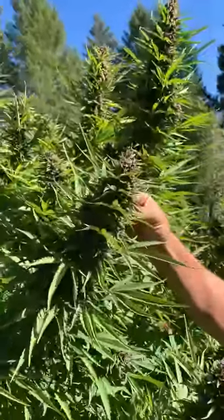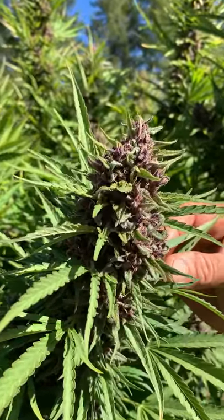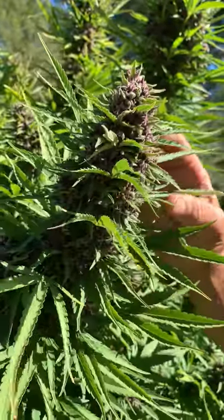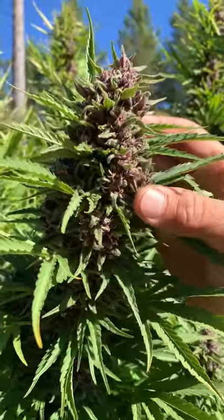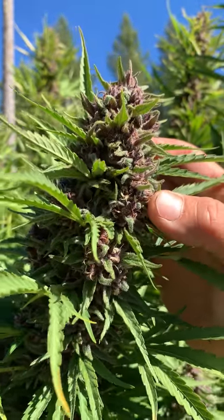I determine whether a plant is ready more by not the amount of dead hairs and not so much by the amber trichomes, but for me a quick overall view of whether or not something's done is whether or not the calyxes are swollen.